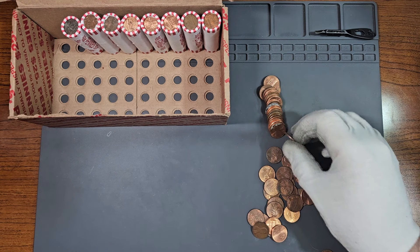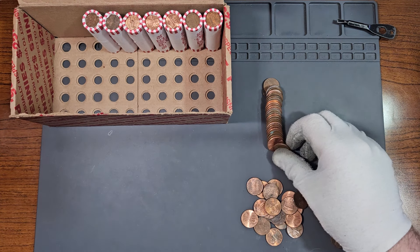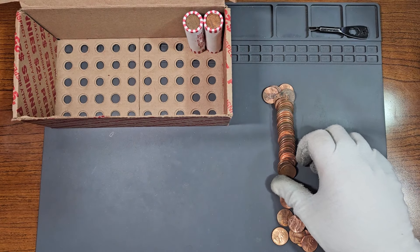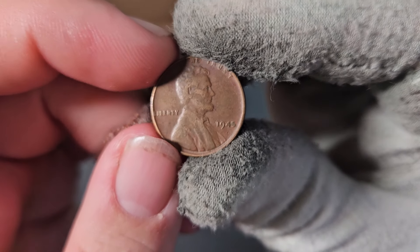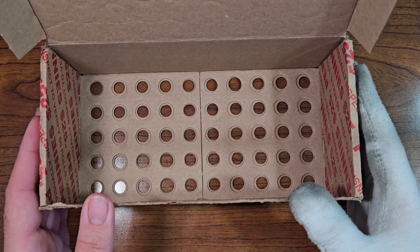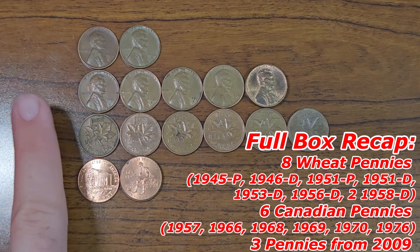We found another Canadian penny three rolls later: 1976. Inside the very next roll is Canadian penny number six: a 1968 Canadian penny. We just found wheat penny number eight inside roll number 48 — a 1945 Philadelphia. Over a billion of these were minted in circulation, so a very common wheat penny. Just finished penny box number 83. Here's the full box recap: two wheat pennies from the 1940s, six wheat pennies from the 1950s, and six Canadian pennies.